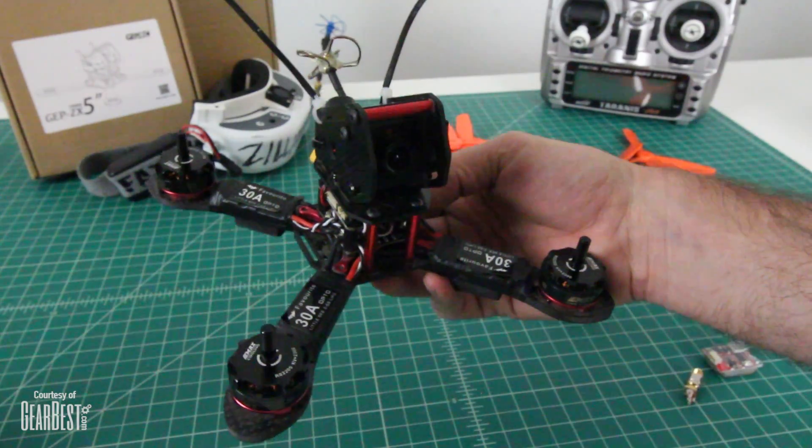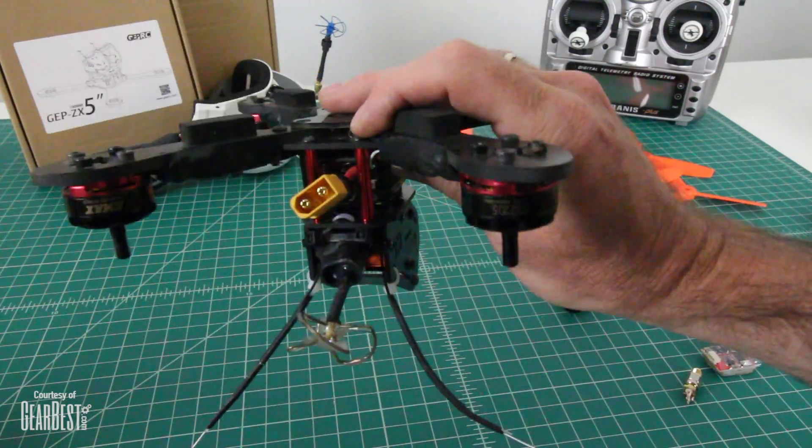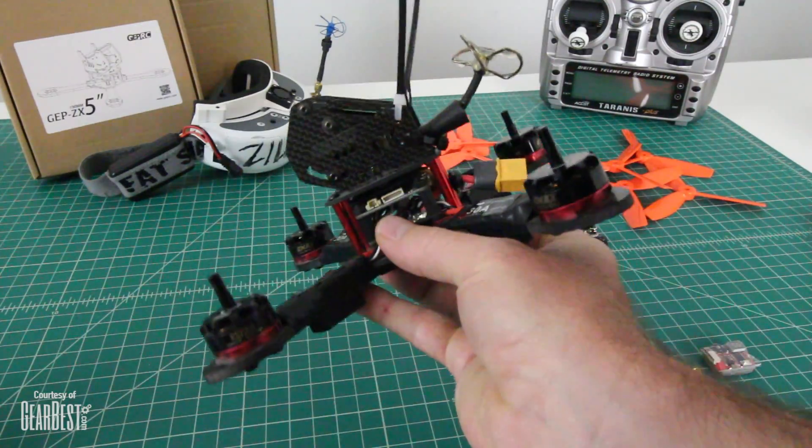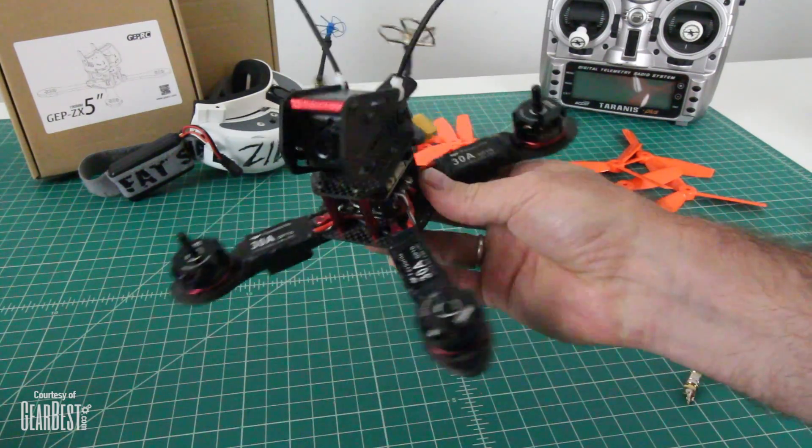So we'll take a few minutes to do a flight test. I'll show you some of that footage and I'll come back and get more into detail about this kit — what I like about it and what I didn't like about it. So here we go. Enjoy the flight test.